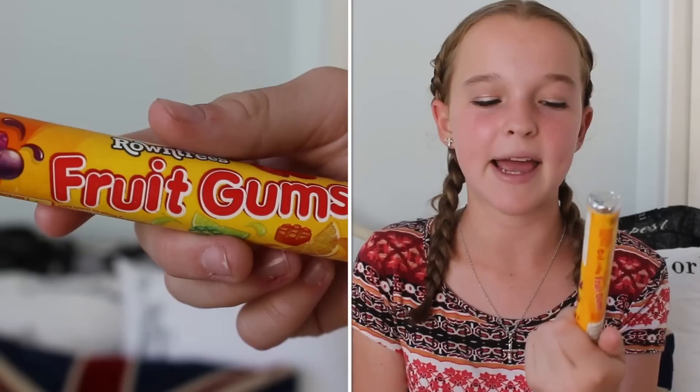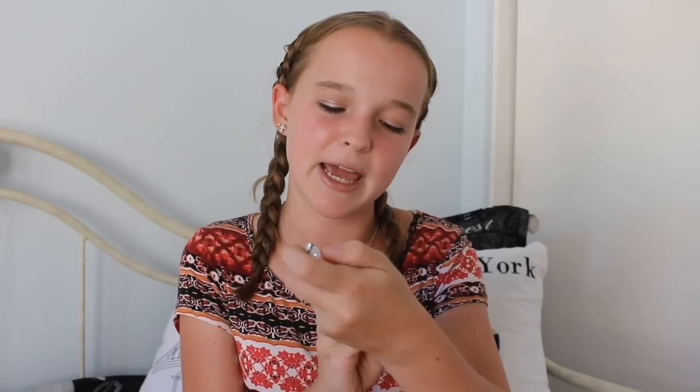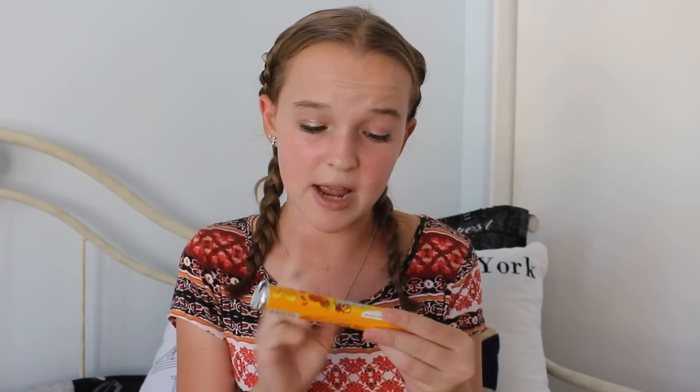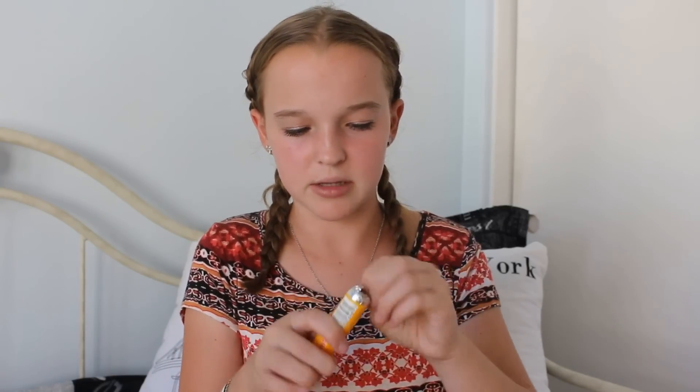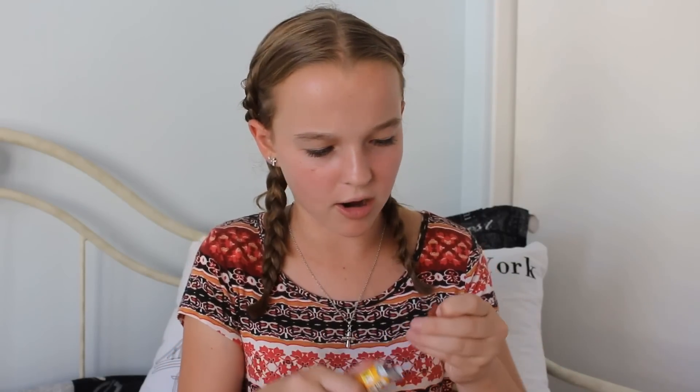Next we have Fruit Gums. I'm familiar with this candy because half of my family is from England and they go there a lot and bring British candy back. I actually haven't tried these specific ones though. They look just like gummies and come in different flavors. They're harder gummies — they have a hard shell on the outside. They taste familiar. I would like them to be a little bit more chewy, but other than that they are really good.